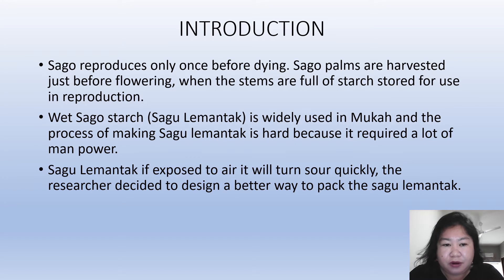For the introduction, I will go into the background of the sago palm. Sago reproduces only once before dying. Sago palms are harvested just before flowering, when the stems are full of starch stored for use in reproduction.